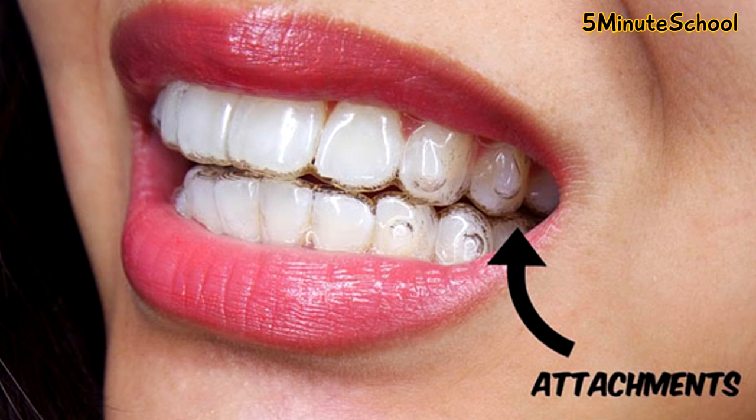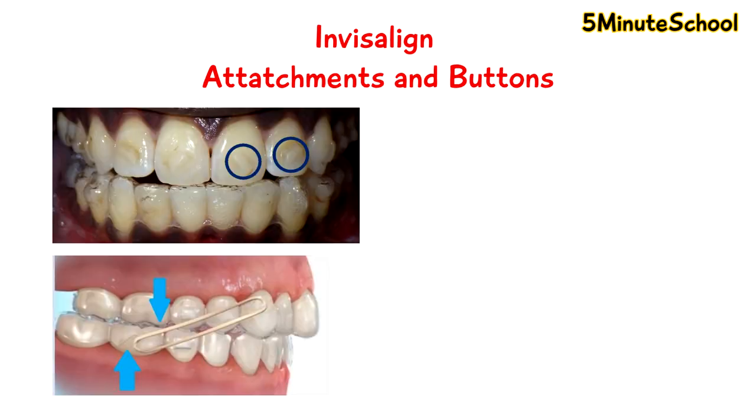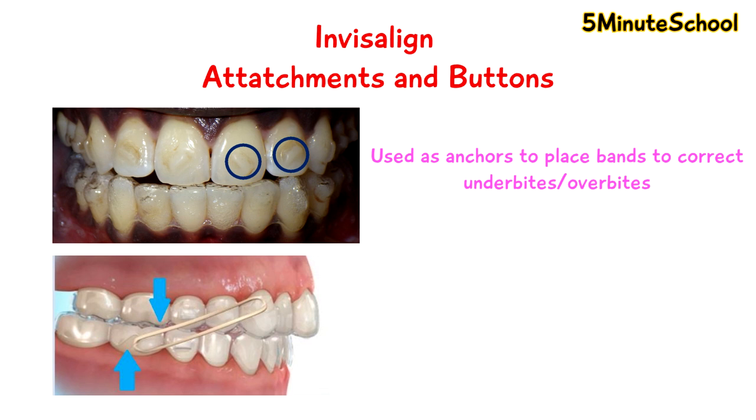Only if you're really close up and looking at a person's teeth can you really see them. There are also Invisalign buttons, and these are similar to the attachments we just spoke about, but they kind of have a hook onto them. What you can actually do is use these hooks as anchors and then place bands in between the buttons.